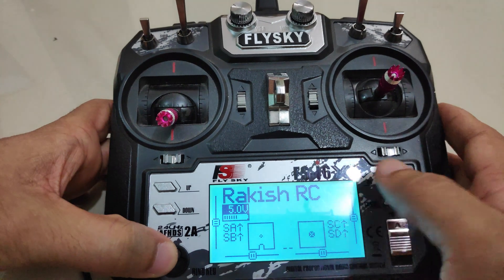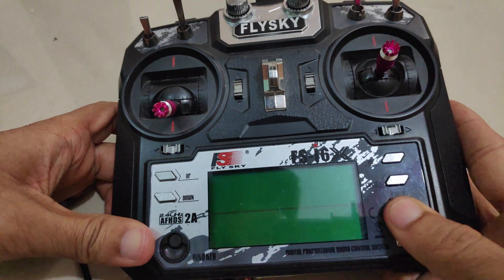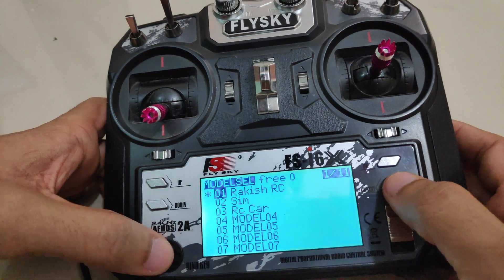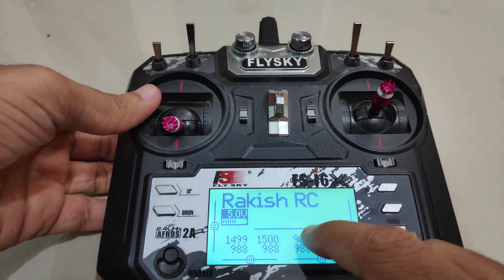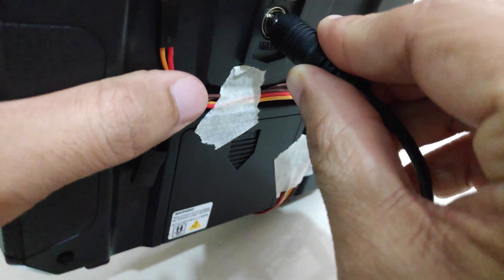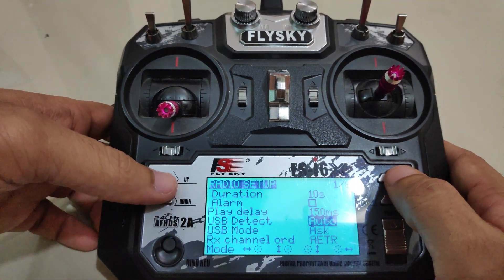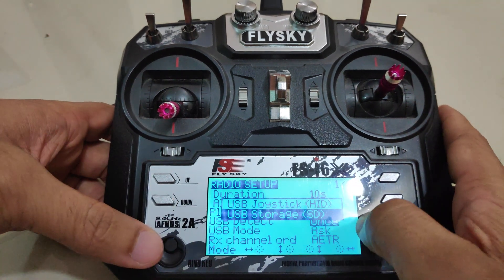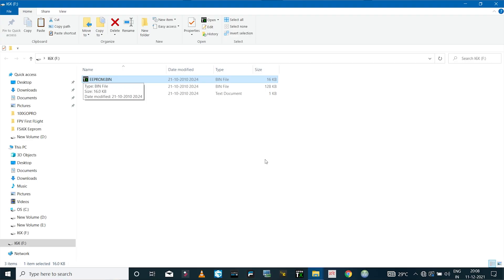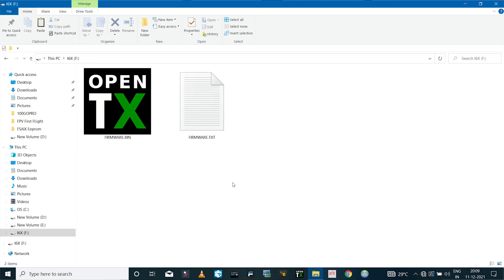So this is the low EEPROM memory error I was talking about. If you get that error, to fix it safely disconnect USB storage mode — I'll connect the USB cable again, select USB storage, delete the existing EEPROM file, and once again paste the EEPROM file which has all the models in it.